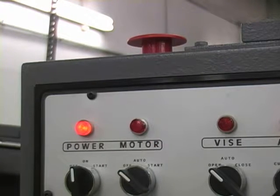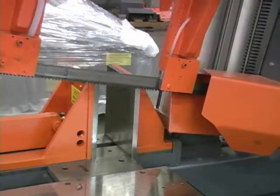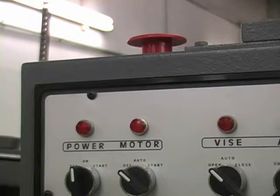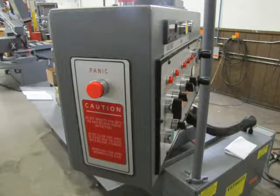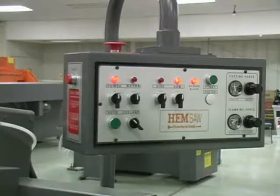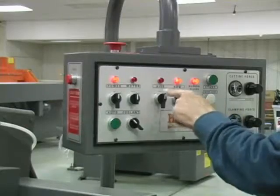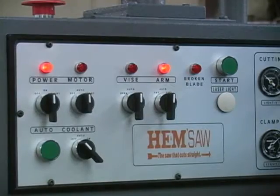The emergency stop on the top of the control console shuts off all power to the control as well as the motor and blade. When the emergency stop is pressed, the arm will fall and the control will be without power. Twist the spring-loaded emergency stop button to release it and restart the saw. The panic button located on the outside end of the control console will shut off the motor and stop the saw blade but will not shut all power off to the control console. When the panic button is pressed, the broken blade light will illuminate. To reset the broken blade indicator, turn the motor switch to off, then turn the power switch right to start.